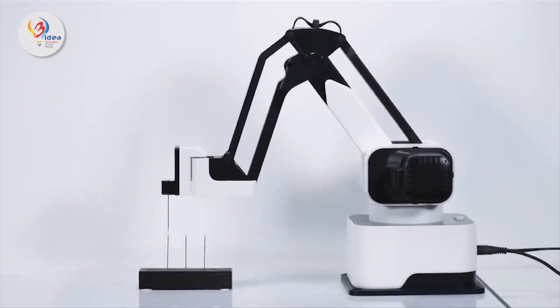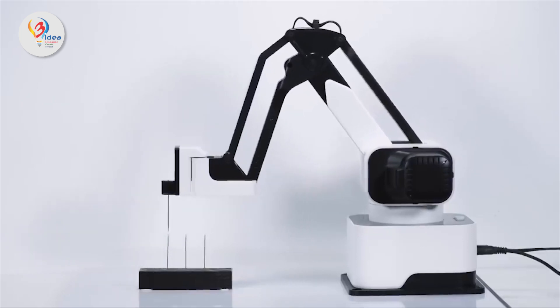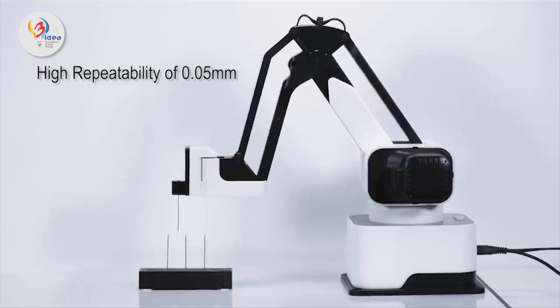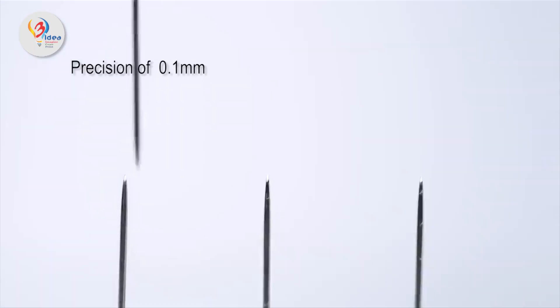The Rotrix Dexarm is the first versatile desktop robot arm with an extreme 0.05mm of high repeatability and a precision of 0.1mm. It is designed for designers, makers and anyone who wants to build creative things on their desktop. Rotrix have ensured to avoid unwanted use of screws at the end effector module, which makes it easy to switch out modules in just one click.